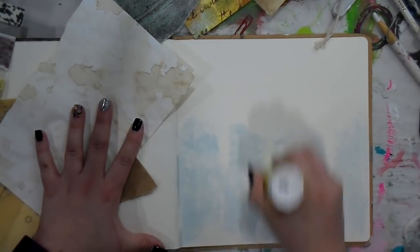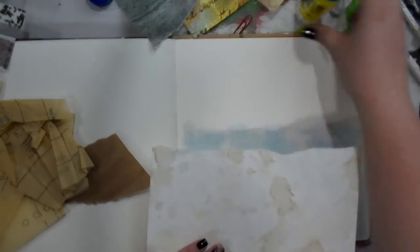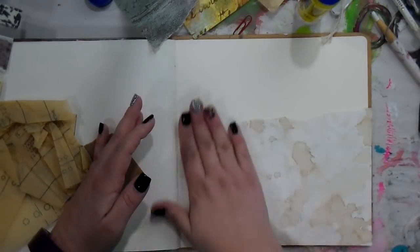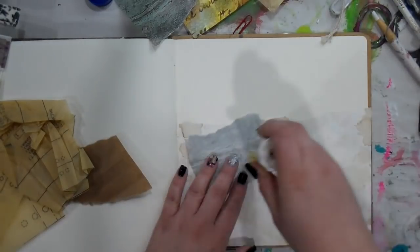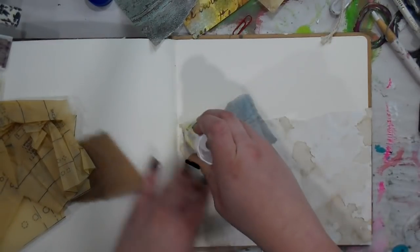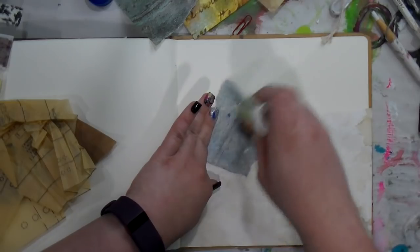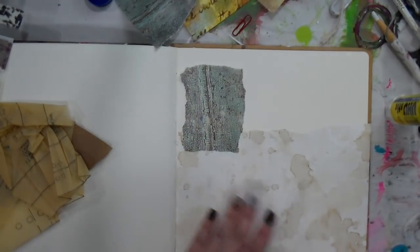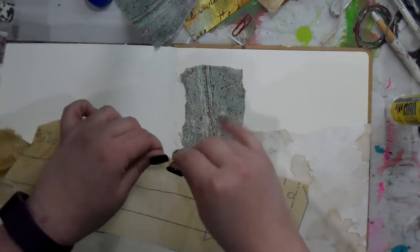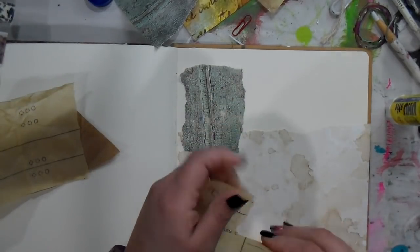Getting right to it — I picked out a few of the pages. This one is probably tea-dyed or coffee-dyed paper that Erin sent me, and then this tends to be what I think is like tissue paper. I hope you grabbed your coffee this morning, because that's what I'm drinking!